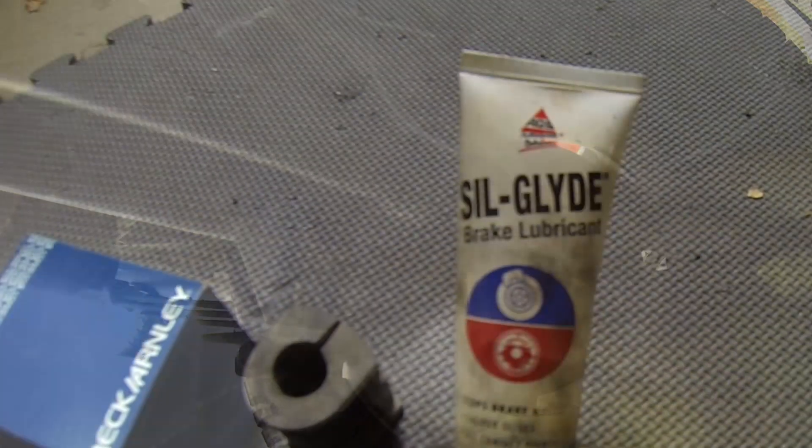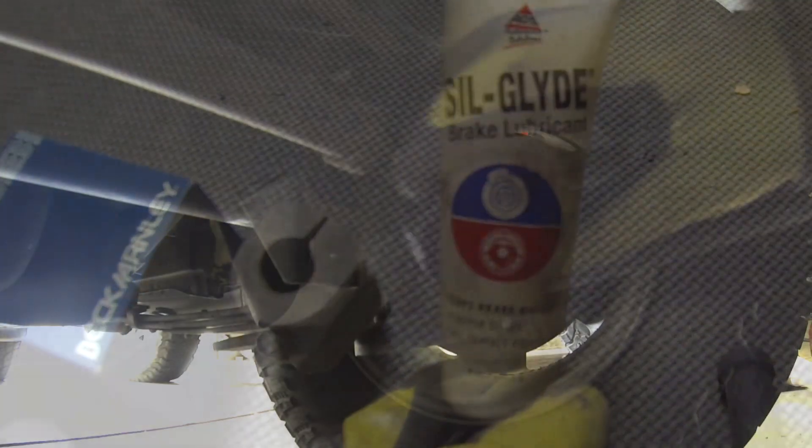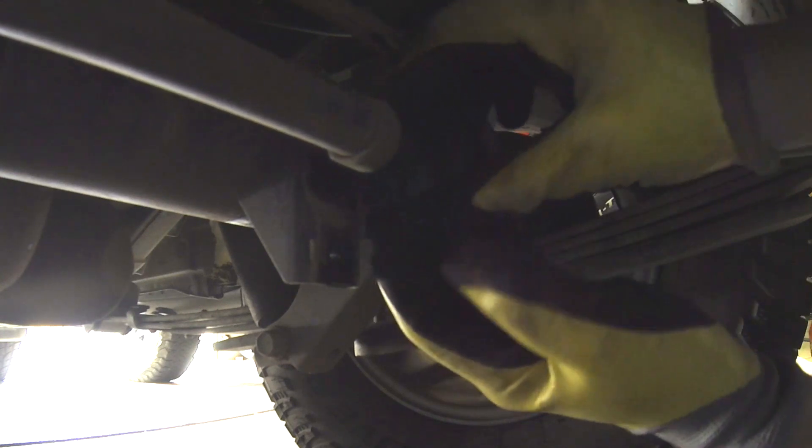I cleaned up the area really well and then on the new bushing I'm applying Silglide brake lubricant. Brake grease doesn't damage rubber so it's a good choice for bushings like this. I put a generous amount on the inside of the new bushing and just slide it right over the sway bar.